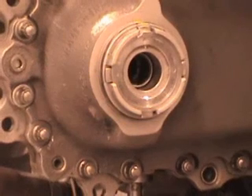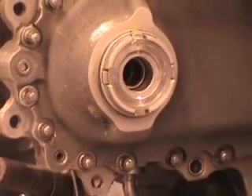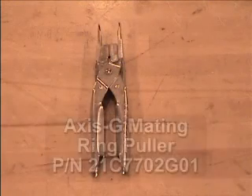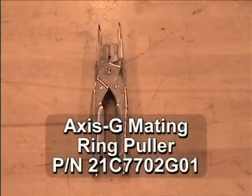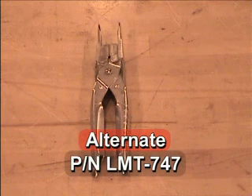The following parts and tools will be needed to properly remove the AXIS-G hardware. Number 1: AXIS-G seal puller, part number 21C7239G01. Number 2: AXIS-G mating ring puller, part number 21C7702G01. Alternately, the mating ring puller part number LMT-747 can be used.